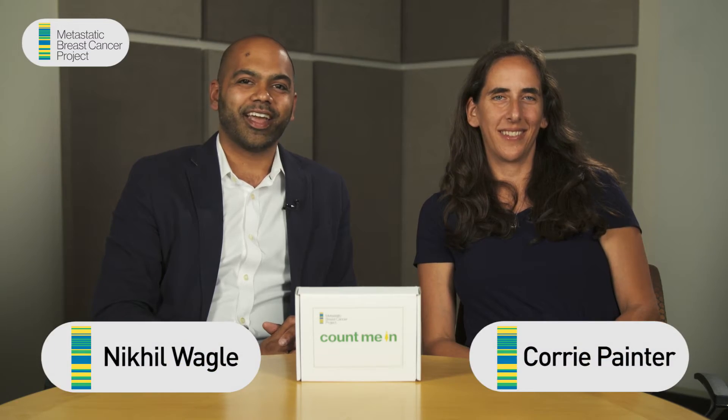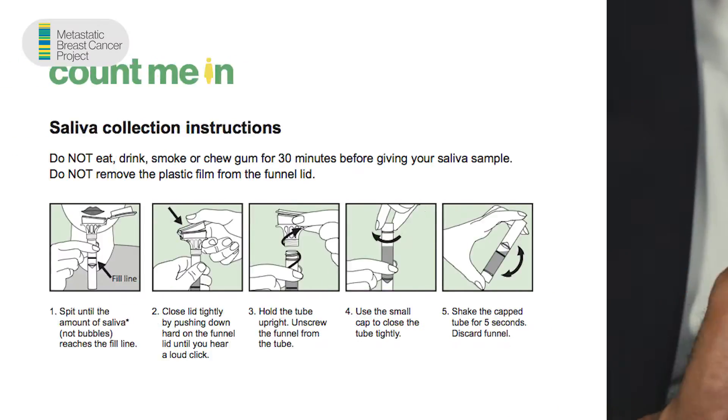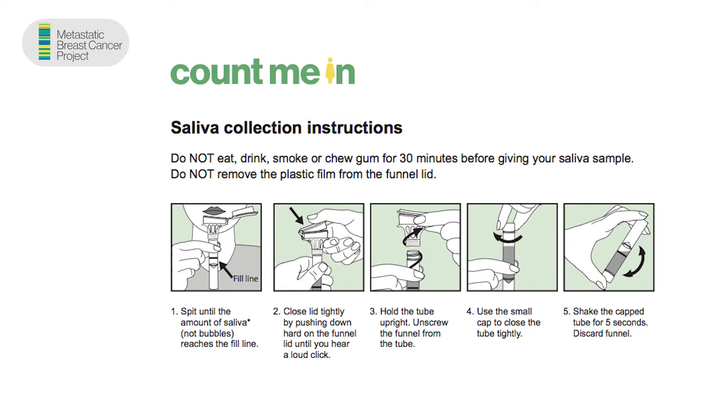Hi, I'm Cory and I'm Nick, and this is a short video to tell you how to submit your saliva kit for the metastatic breast cancer project. Let's take a look at this box — you can see it says 'Metastatic Breast Cancer Project, Count Me In.' The first thing you're going to see is a set of instructions.